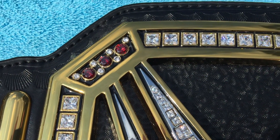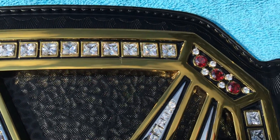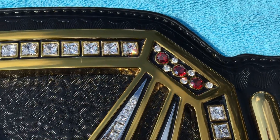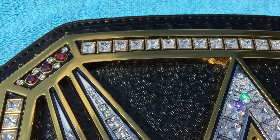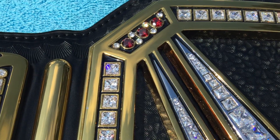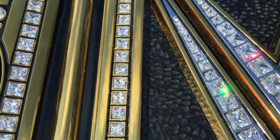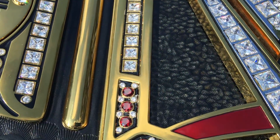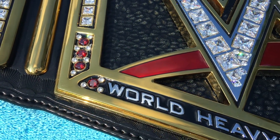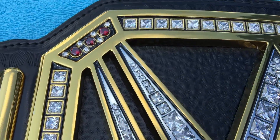Richard had to drill pretty much every single stone holder in order to fit and set the stones properly, and he did a very clean and precise job. I'll show you in a bit when I pan down flat — I'm also going to do a comparison with my other Network logo belt. You can see how these stones are set so flat and flush with the stone holders, and it just looks very nice. I'm very happy with the work he did.